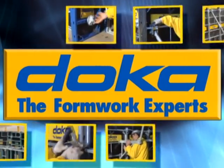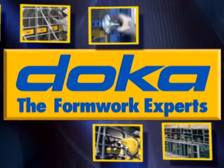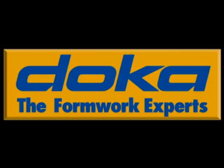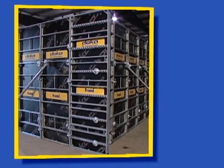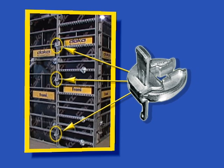Doka USA proudly introduces Frami, the new lightweight clamp system that will dramatically increase your profits on all your handset jobs. Frami slashes handset labor costs with lightning-fast assembly. There are 80% fewer connections with only three clamps per nine-foot panel joint.